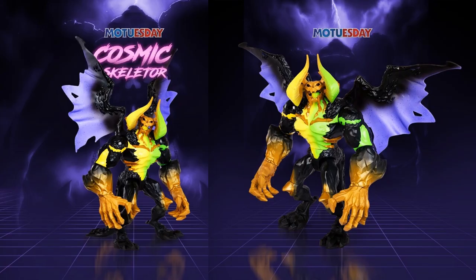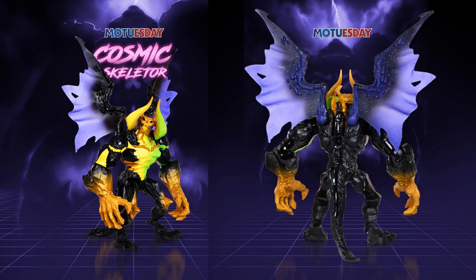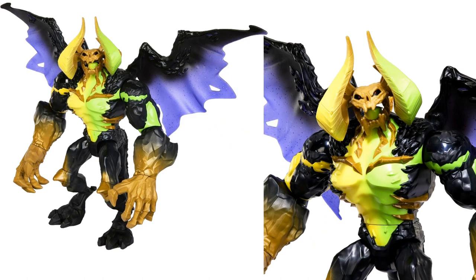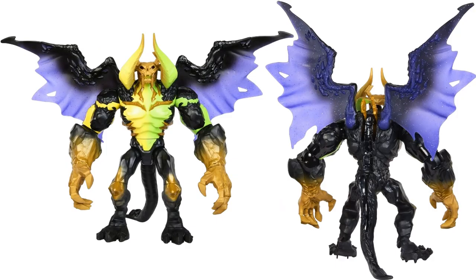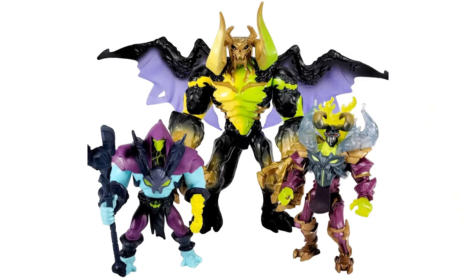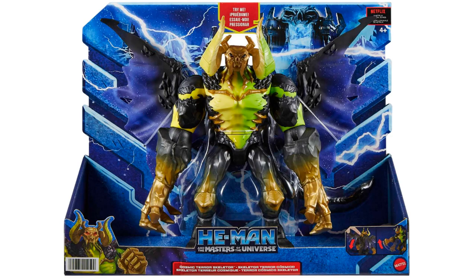On a recent Tuesday reveal there was Cosmic Skeletor - I had no idea what this was until I saw Pixel Dan. From the back it has a tail and wings, a nice black and gold with a greenish look and purple in the wings. It also has an action feature and a floating head type of look. Check out the size - Pixel Dan is comparing it to other figures in the line and this guy is massive. And there he is in package.